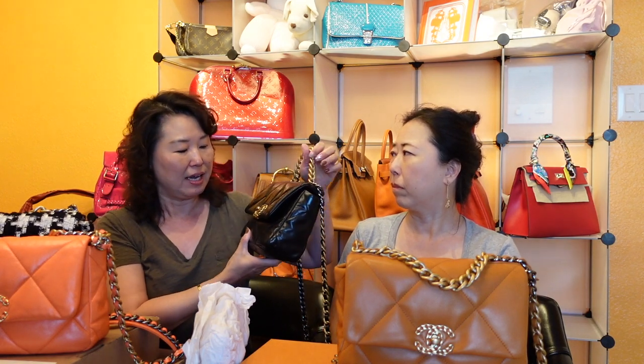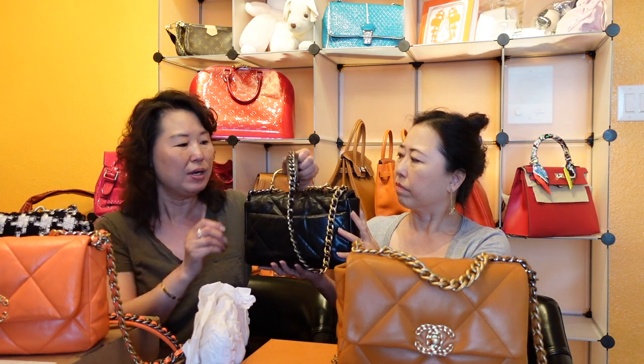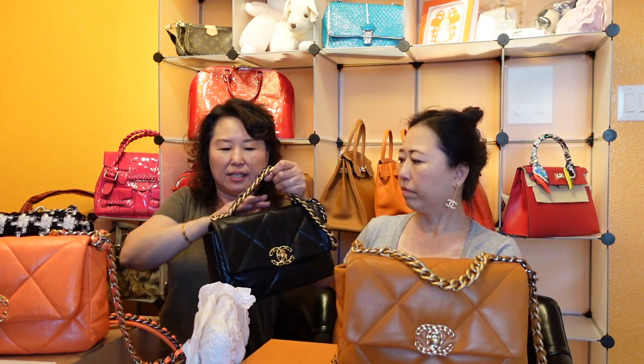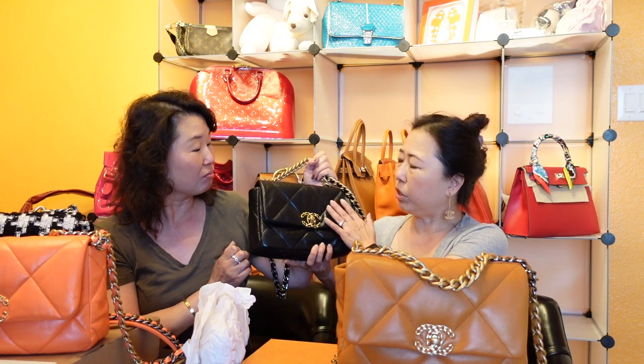Regarding the strap, some people say it's heavy but Sarah doesn't find it so. You can wear it as a crossbody, a shoulder bag, or handheld in the crook of your arm. Overall, the gold skin is very durable and a great first Chanel 19 bag.